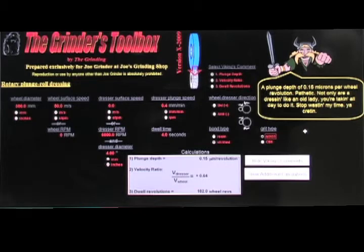We do that and get the calculations: we have a plunge depth of 0.15 microns per revolution. You can go to the chart in the course material and see that's a very small depth — meaning it's a very timid dress. We have a velocity ratio of plus 0.64 in unidirectional mode, and 182 wheel revolutions. I've also developed the Grinding Viking, which tells you whether your parameters are reasonable or not. In plunge roll dressing there are basically three parameters we're looking at: plunge depth per revolution of the wheel, velocity ratio, and dwell revolutions.